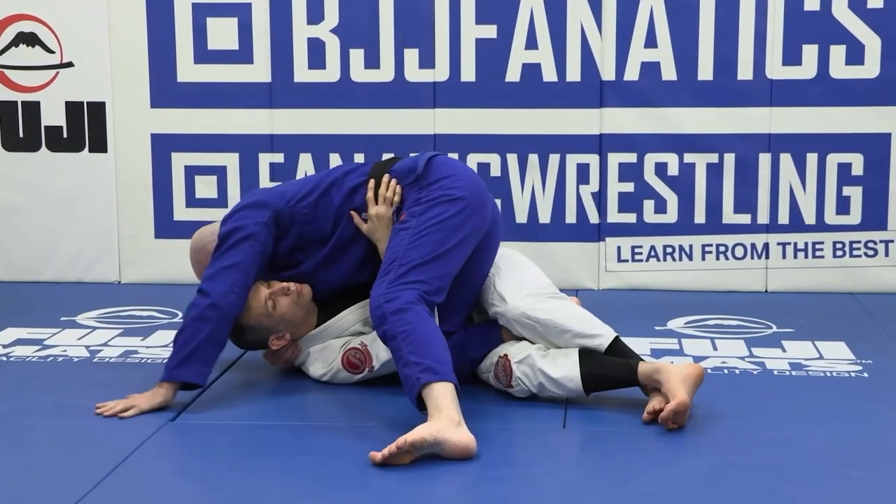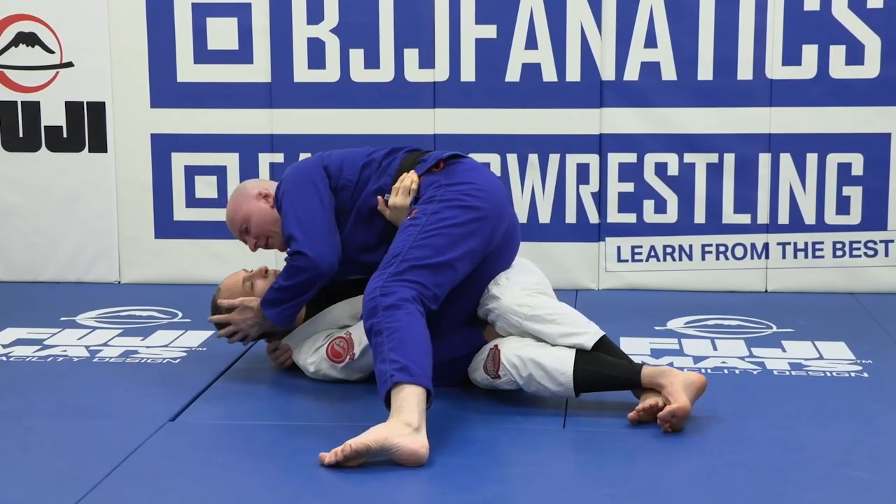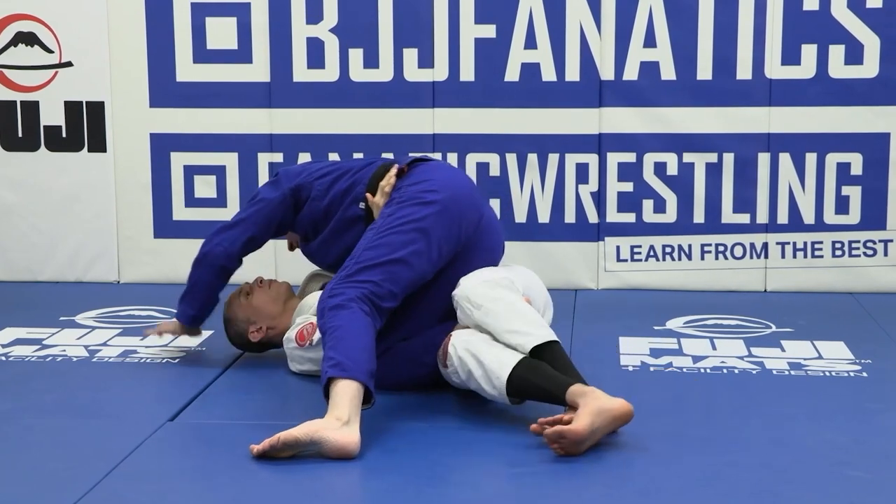From here, my second hand comes out as a base of support, so if he tries to move us around it's very, very difficult. Alternatively, we can move our head down and use that as a base of support. We play between these two grips.